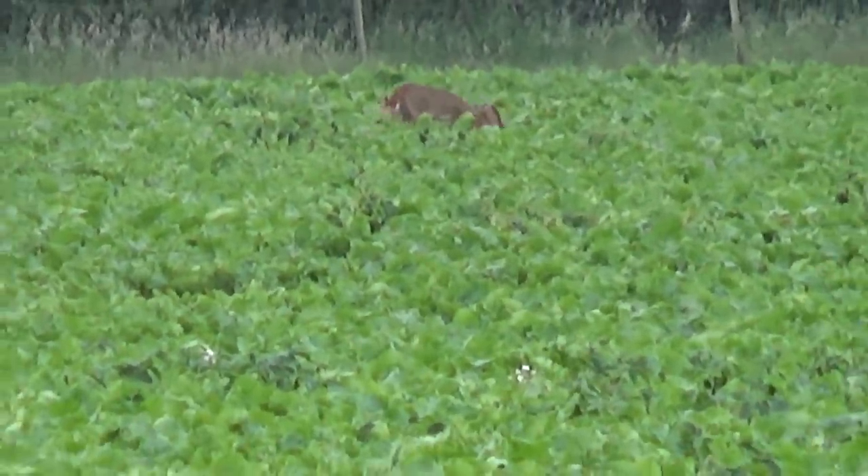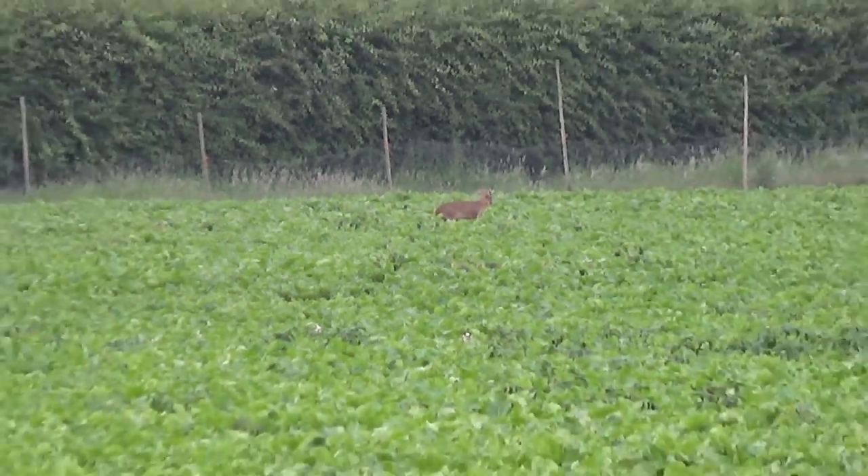Popping back to the truck to pick up my phone, I noticed that young muntjac bumbling away across the field.